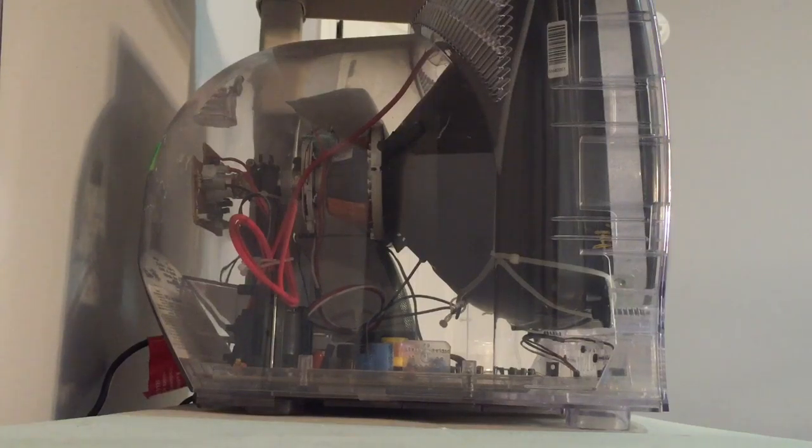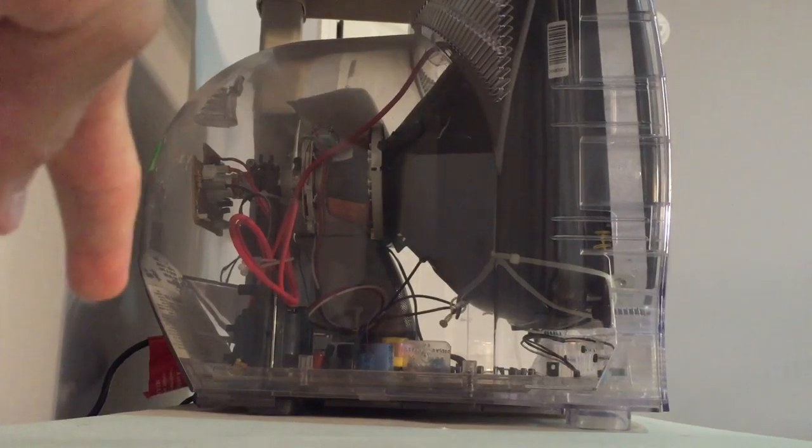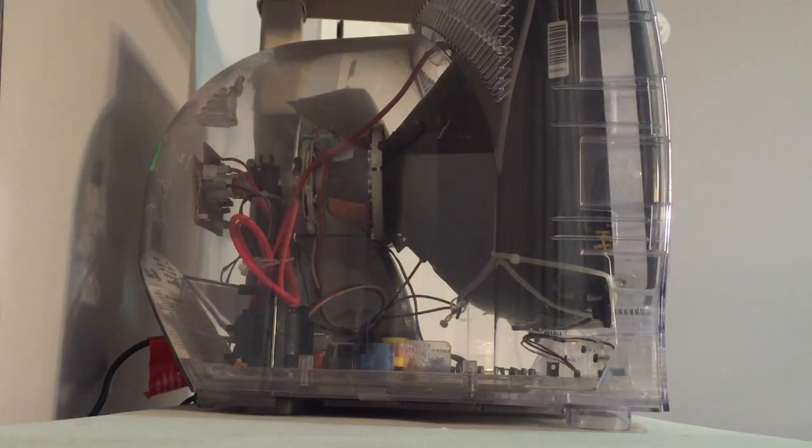This TV is obviously a tube TV, confirming how old it is. It only supports coax cables — you can see it down there. So if you want to use anything other than cable or an antenna, you'd need an RF modulator, which is basically a converter for composite cables. You plug the coax cable into the modulator as your input to the TV, and composite cables go into the modulator as well.